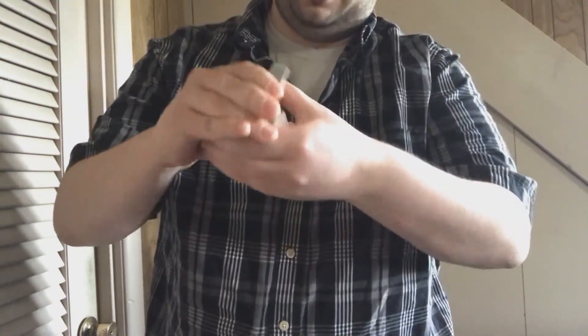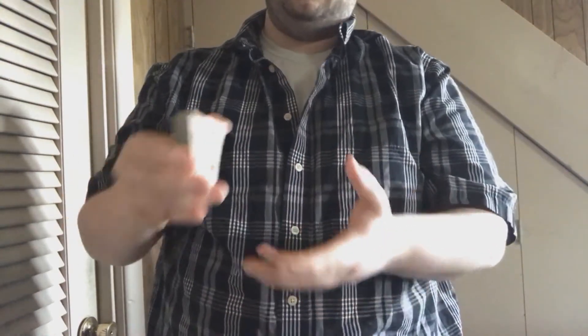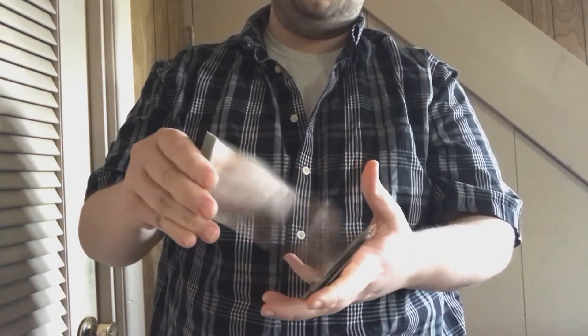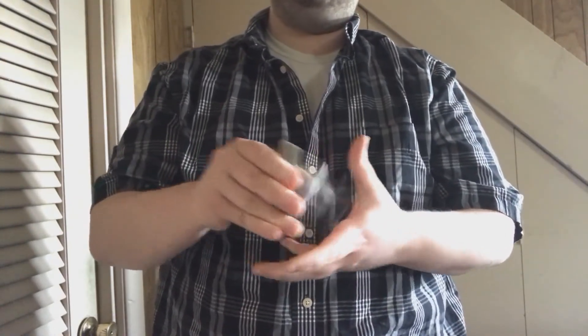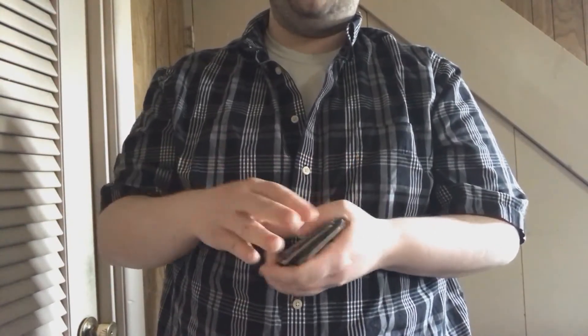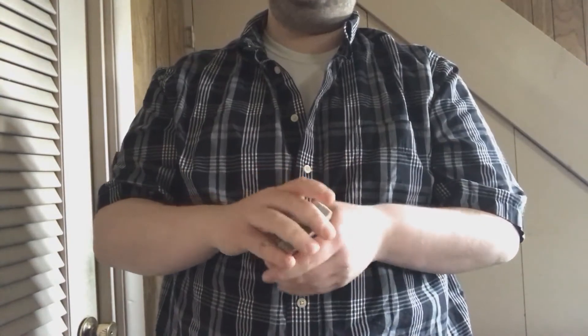Then learn how to practice catching with your other hand. I found it easier to start up close if you need to, when I was originally learning how to do this — that way you don't really get a 50-card pickup. And when you get more confident, you can go farther back. Just don't get discouraged right away if you can't get it, because it took me a while to get it down, and I'm sure it probably took anyone else a little bit too.